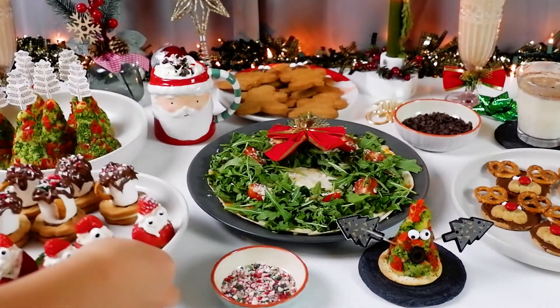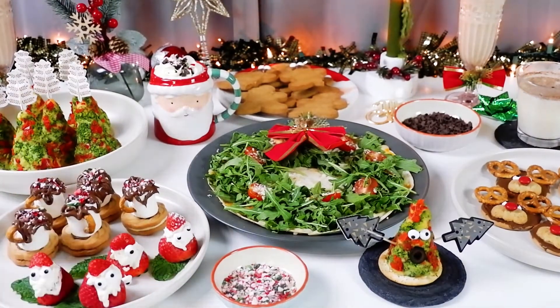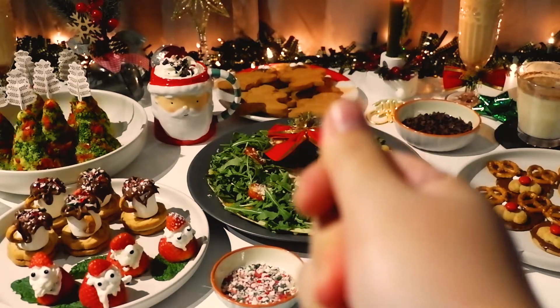Now let's put them all together. Call some friends and enjoy. Bye-bye.